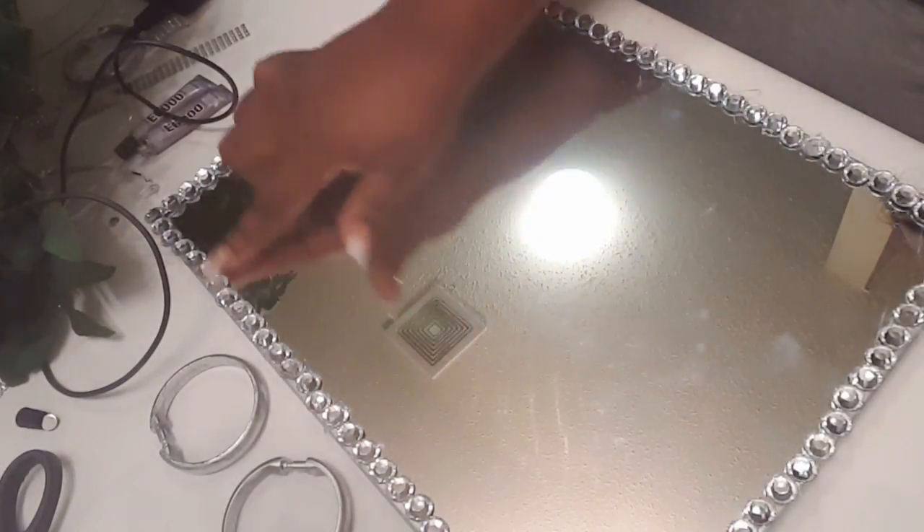Now that I've got the bling — my rhinestones, gems, whatever you want to call them — all the way around the mirror, I kind of just cleaned off some of the stringy glue. I'll continue to clean that off as I finish the rest of it.